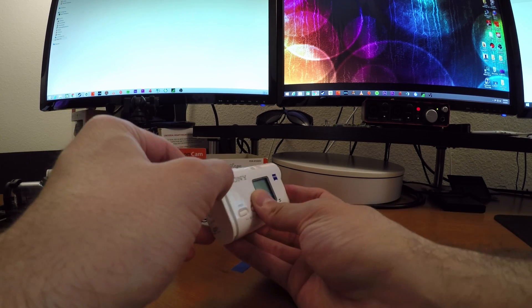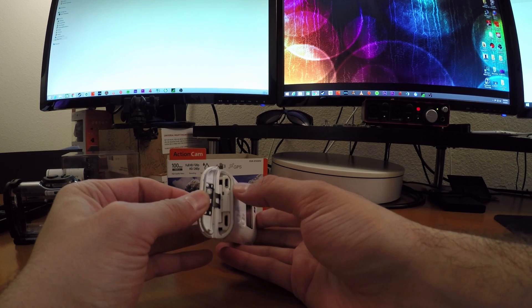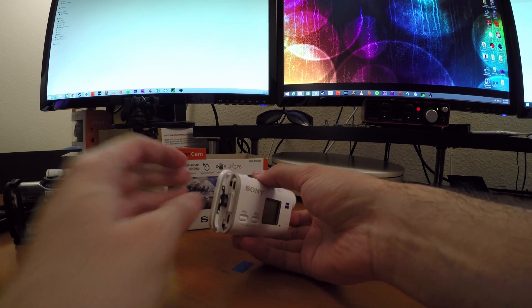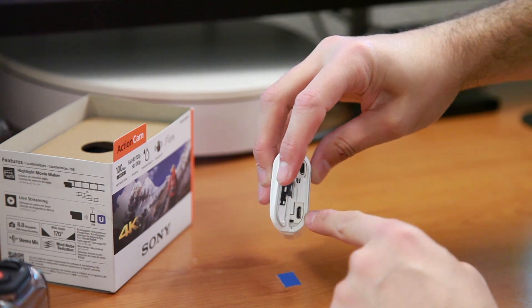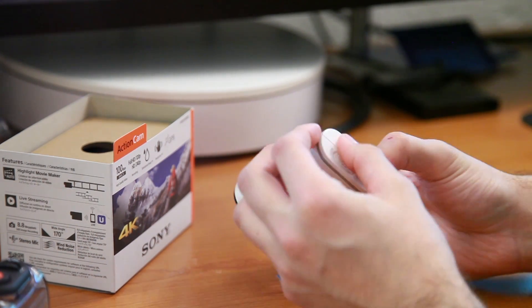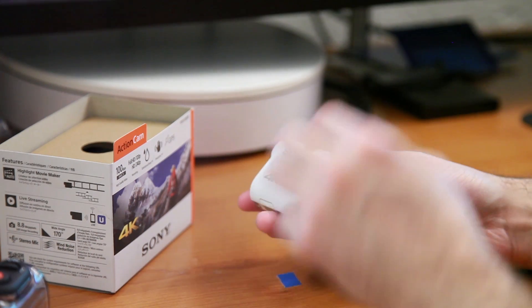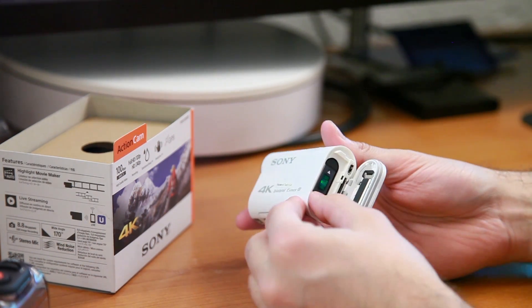On the back we have HDMI and micro USB. The top one is the HDMI out — if you want to play footage on your television, you can go out to that — and then you have the USB for charging. I don't know if you can charge it and use the camera at the same time; I'll post a follow-up in the more information section below.